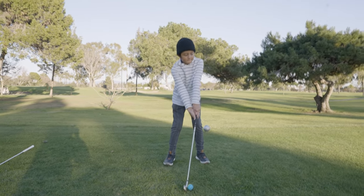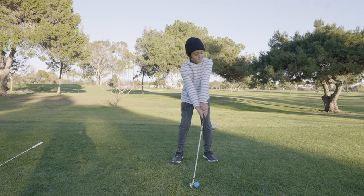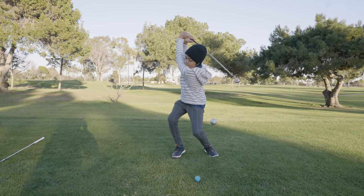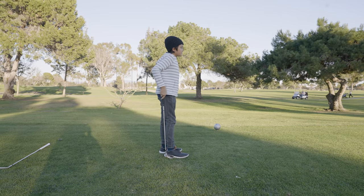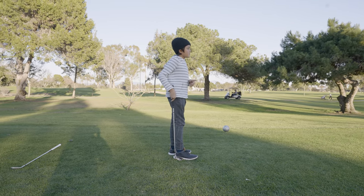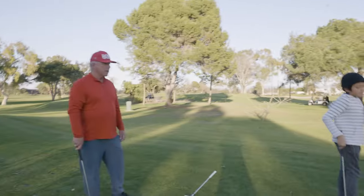Look at the target, come back, look at the target. It's pretty much on the green — I think you overshot the green by a little bit. Pretty good. Nice.